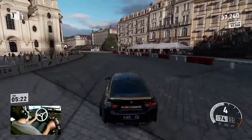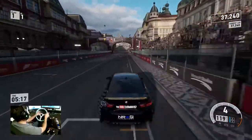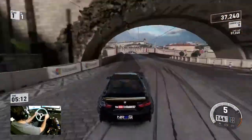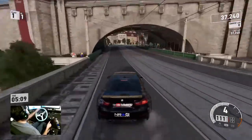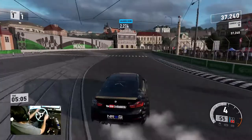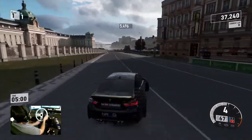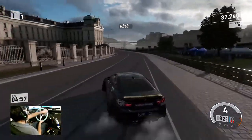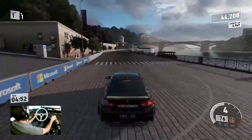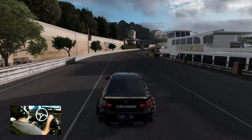We're going to throw it in that first turn one more time. 37,000 on a pretty crappy run — still kind of respectable, but we're going to be switching to the other wheel. I'd be very surprised if we get more points with the smaller rim. That's how I want to enter that turn — so much better. All right, so we're going to restart this so we don't have a wrecked car anymore, and we're going to switch rims.